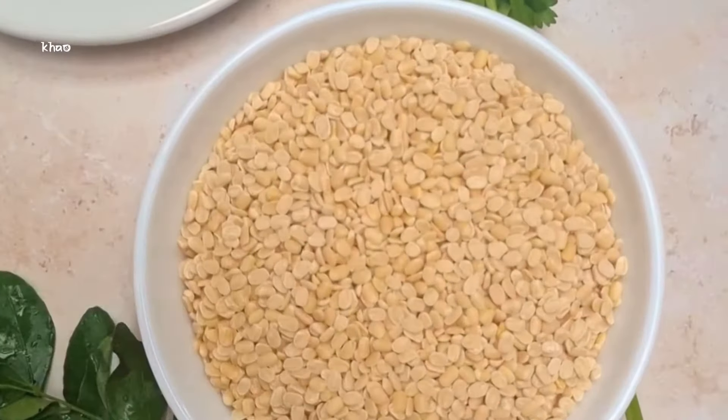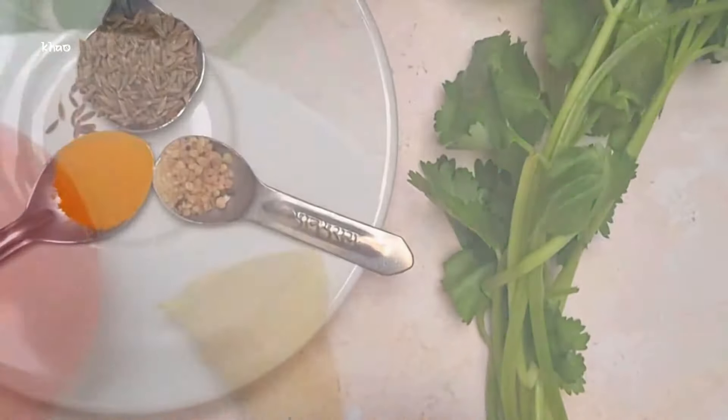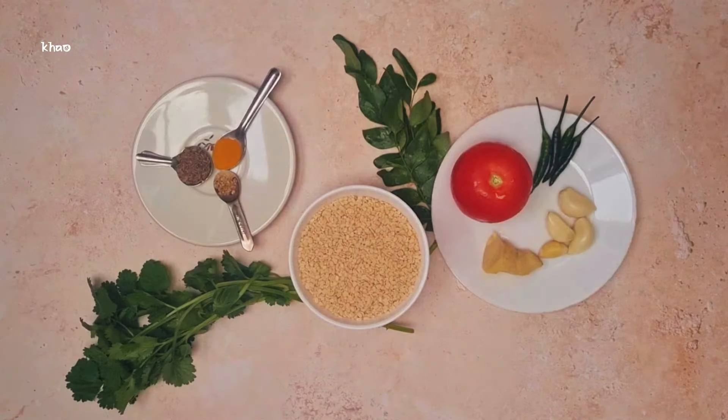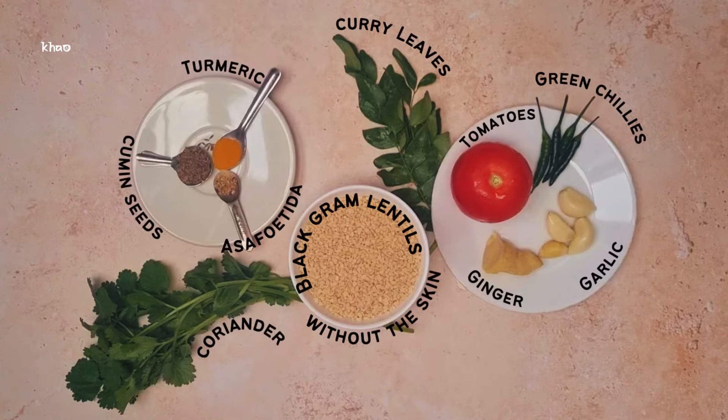Let's have a look at the ingredients. I'm using black split lentils that are without the black shells, a tomato, green chilies — you can adjust how many you use based on how spicy you'd like your dal to be — garlic cloves, ginger, and for the temper we're going to be using cumin seeds, turmeric, asafoetida, the oil of your choice, and lastly some coriander for garnish.